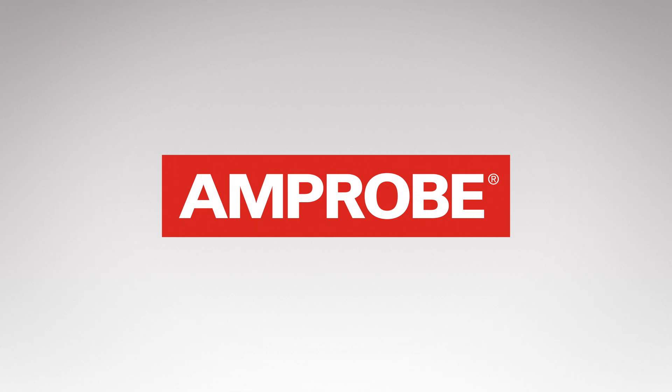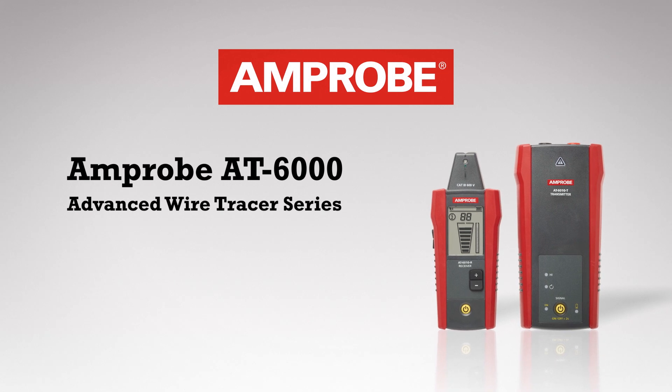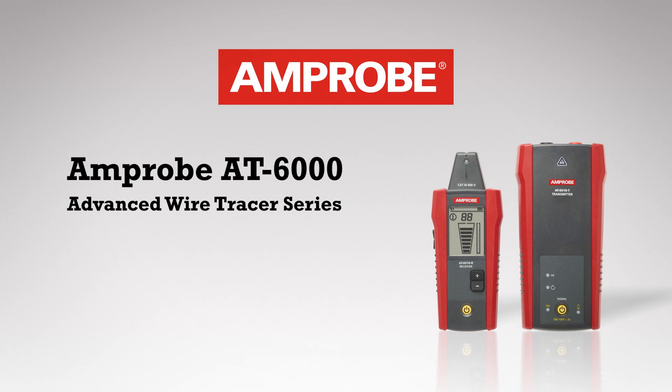Amprobe developed the industry's first wire tracer nearly 30 years ago. Now, the AT6010 joins the AT6020 and the AT6030 advanced wire tracer kits.